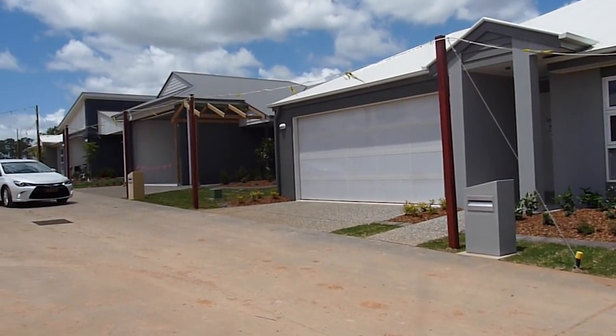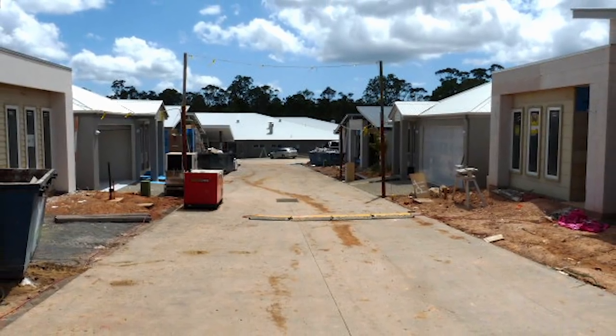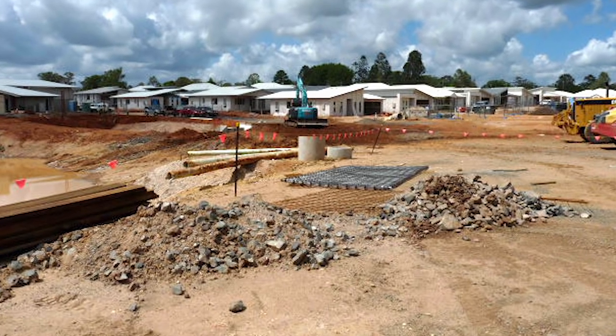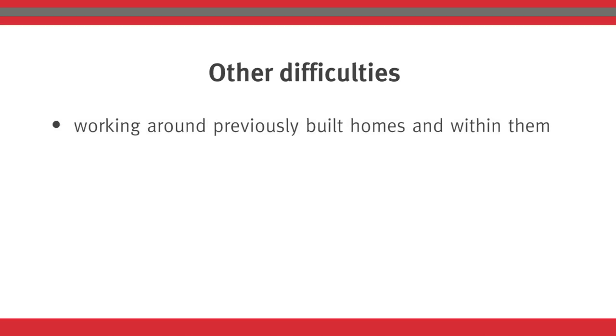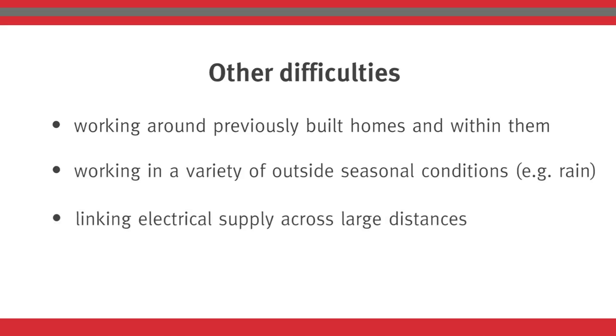The site required installation of construction wiring over 12 hectares. Regular electrical supply was more than 500 metres away from the construction zone, making the supply point impractical. Other difficulties included working around previously built homes and within them, working in a variety of outside seasonal conditions, and linking electrical supply across large distances.